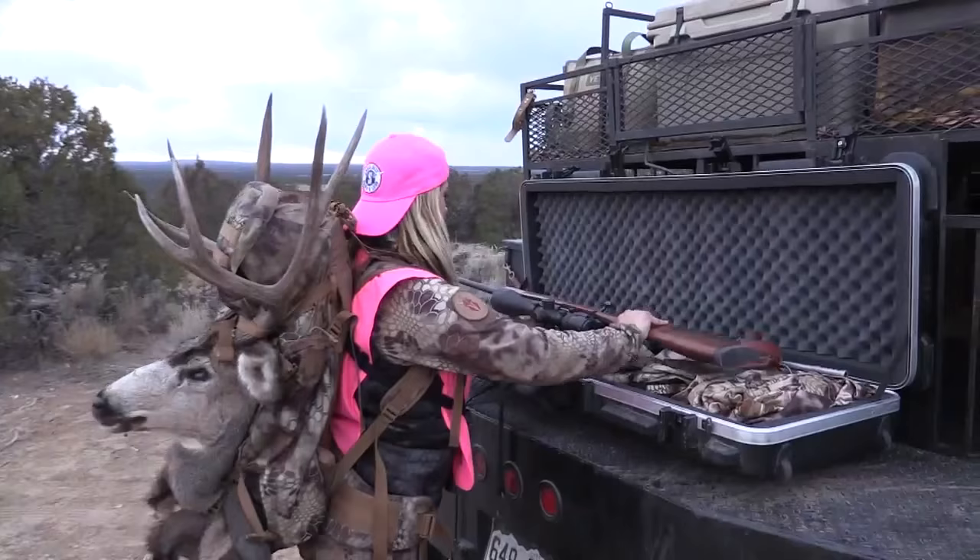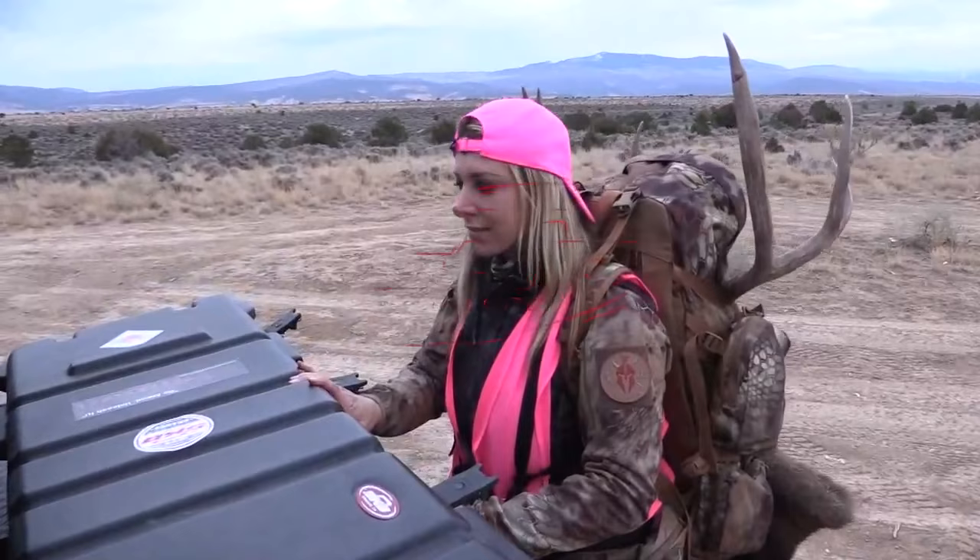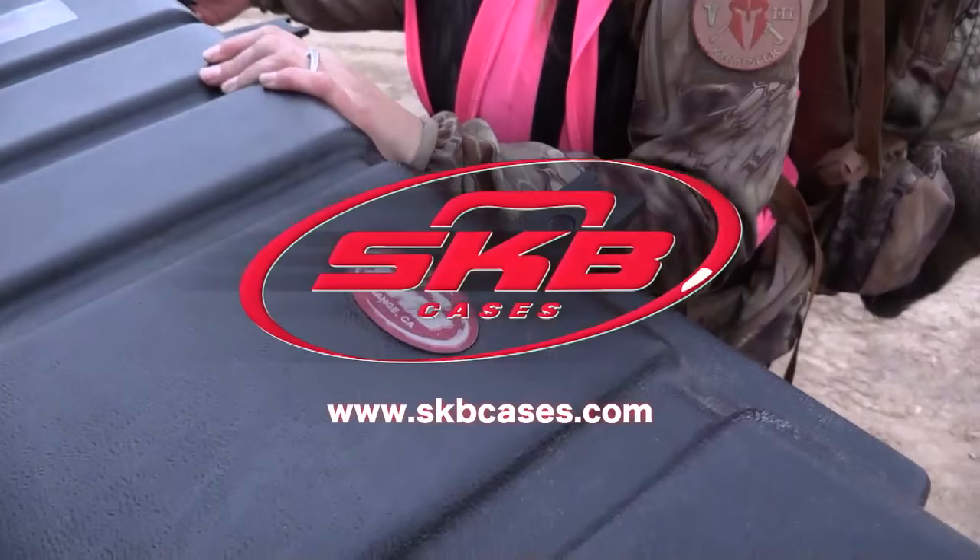SKB cases — USA made, indestructible, waterproof cases for all your gear. It's the only case Larissa Unleashed trusts when traveling with her gear, and you should too.